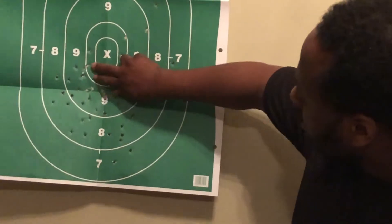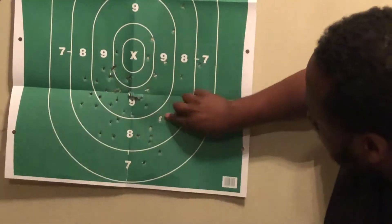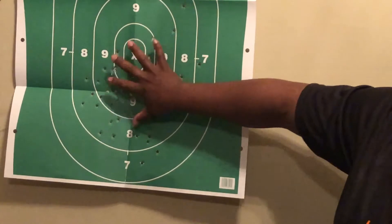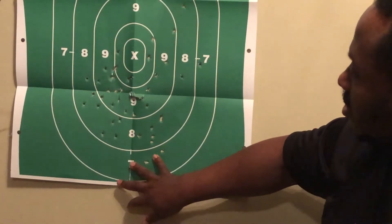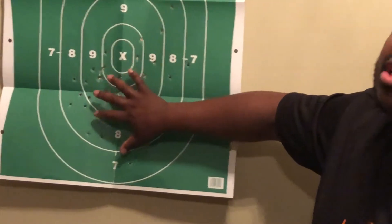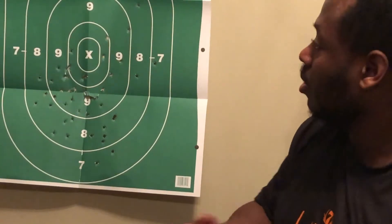As you can see right here, a couple of times I've actually hit the same hole twice, and even sometimes three times. This was a 50-round session at 10 yards. For the most part, I've hit not necessarily dead center mass, but the majority of the target, given the type of ammo I shot. So this is the result of the pistol I'm recommending to you. You can see the results for yourself and make a decision, but I'm happy with it and I hope you will be too.